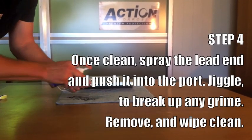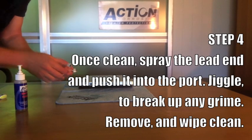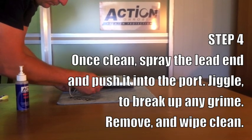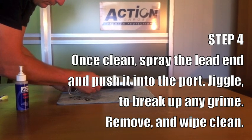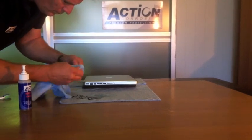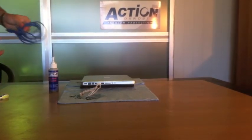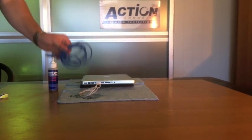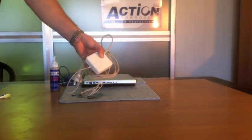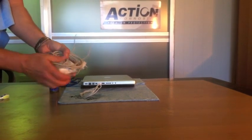Step 4. Once cleaned, spray the lead end and push it into the port. Jiggle to break up any grime. Remove and wipe clean. Repeat this process for any data leads, charging leads, and earpiece leads.